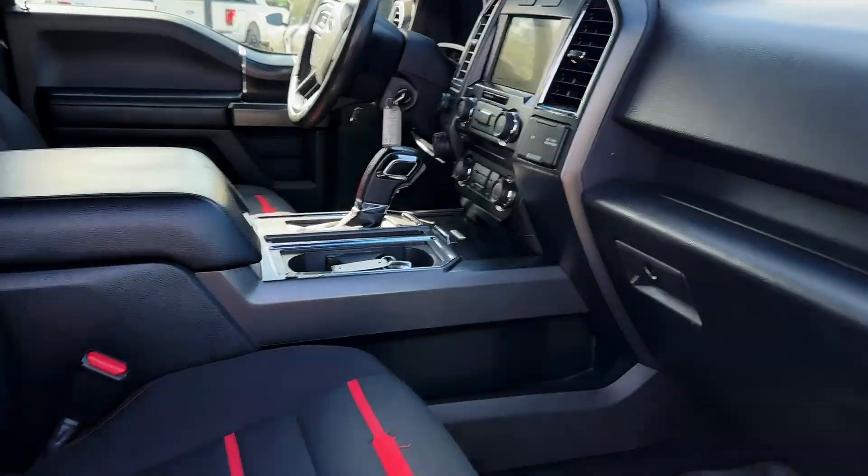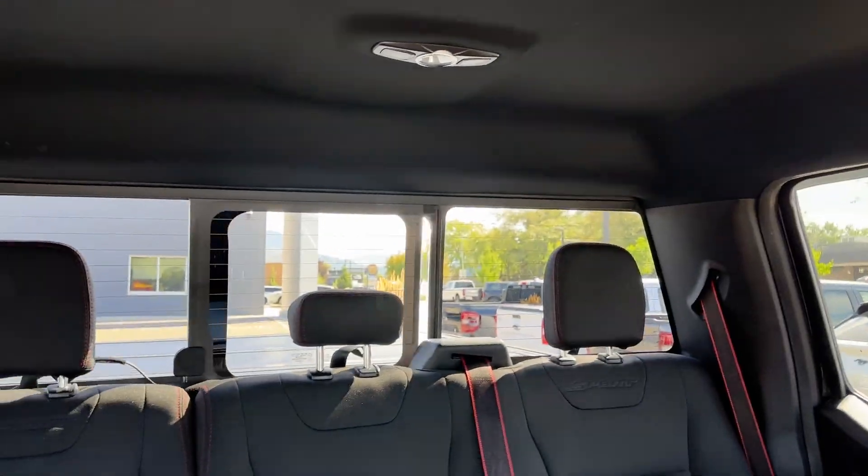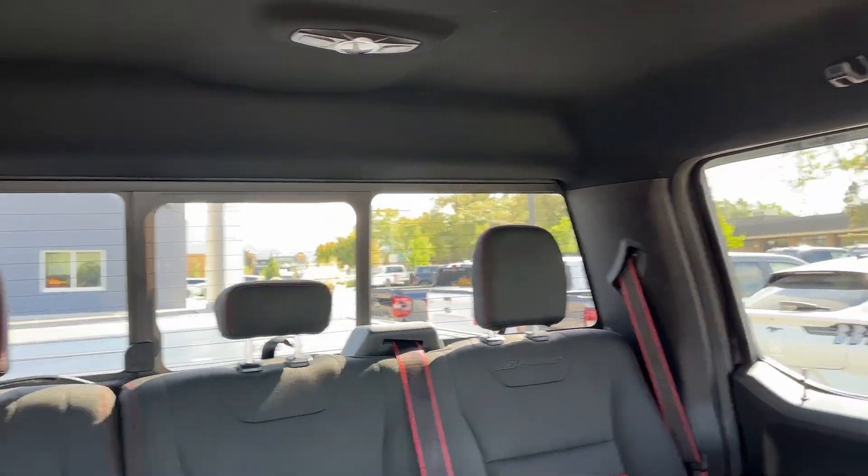All the WeatherTech mats in here. Just showing you that power sliding rear window — as you can see, it all works.